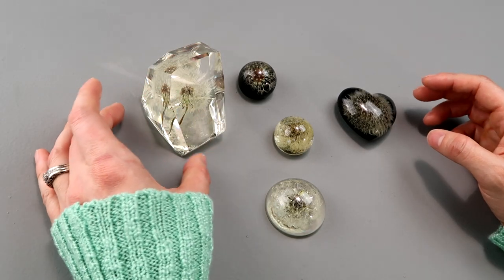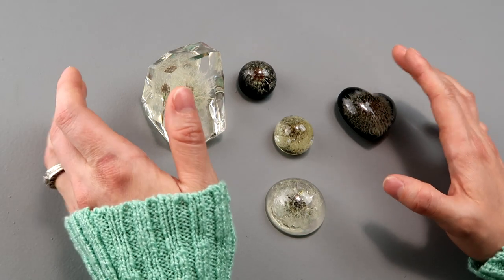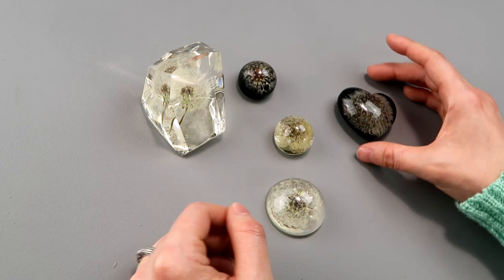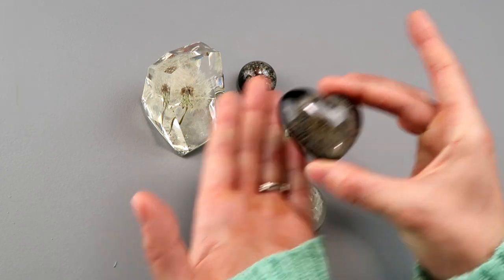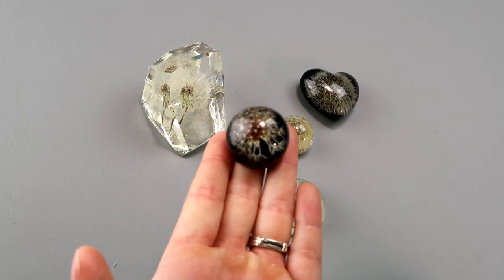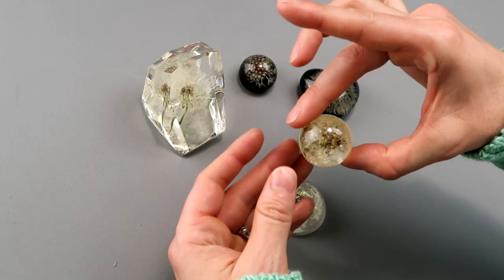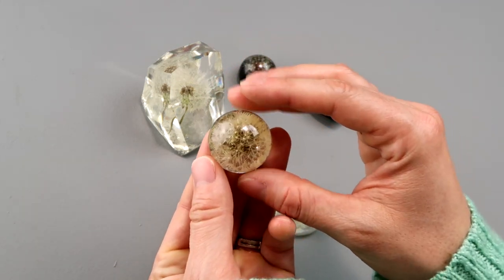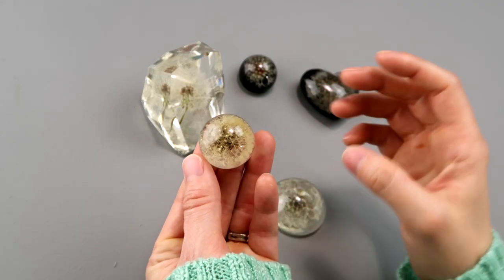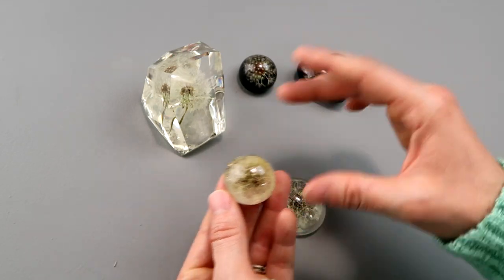Before we head to the park to get our dandelions, I'm just going to talk a little bit about some of the pieces I've already made now that I know what to do. Some of them I left clear, some of them I put a black background. I like the black background because it makes them pop. This one was a little too big — I tried putting it into a small mold and it looks a little bit jumbled, so in the future we're going to be using bigger molds so it really has room to spread out.